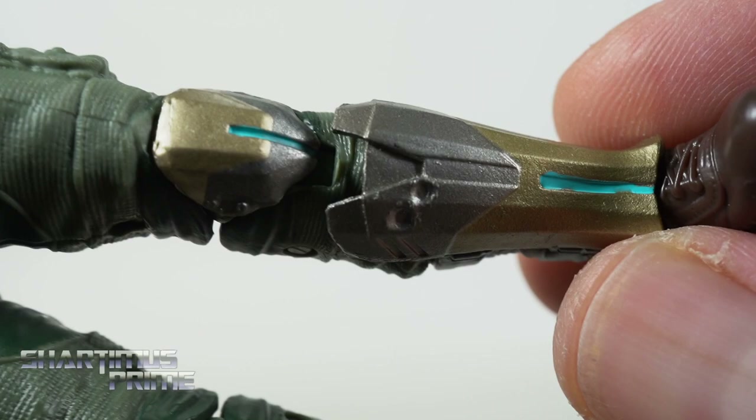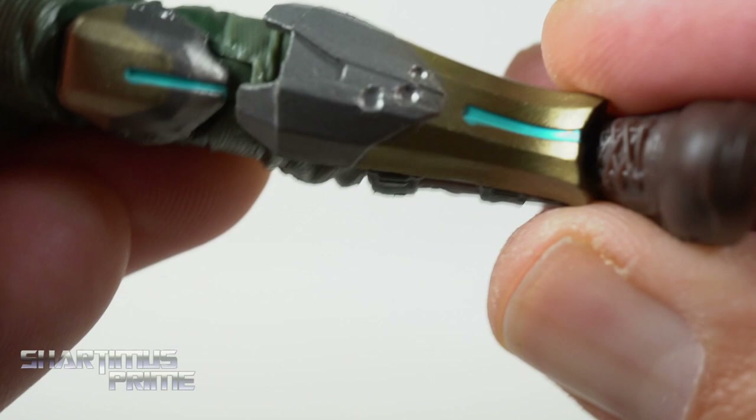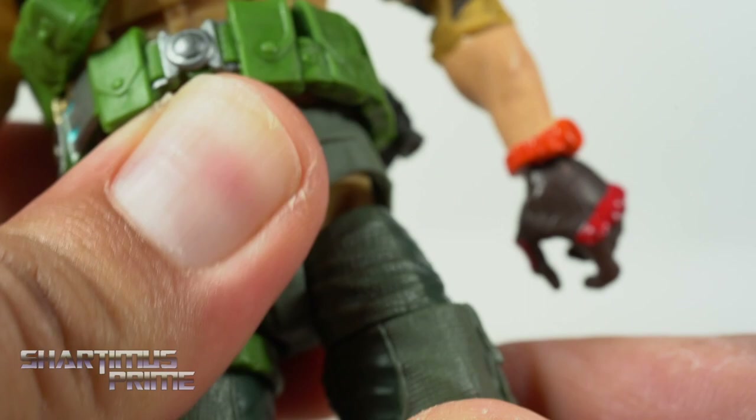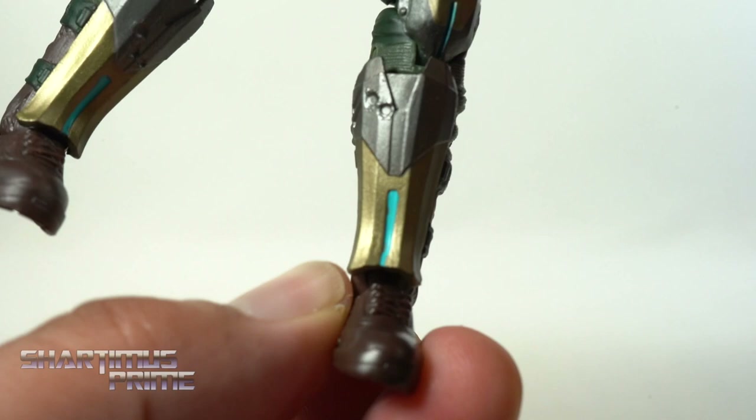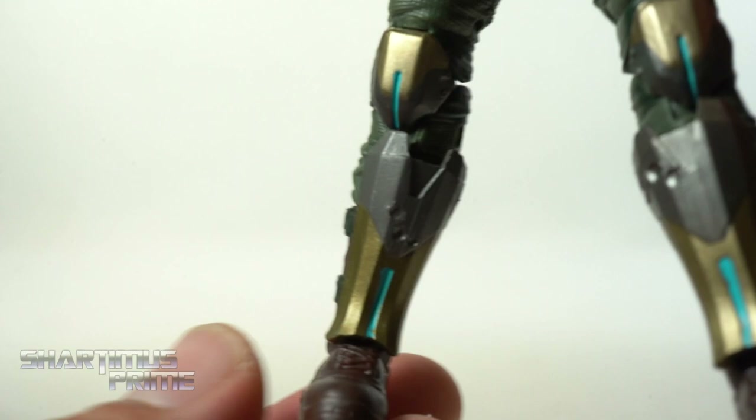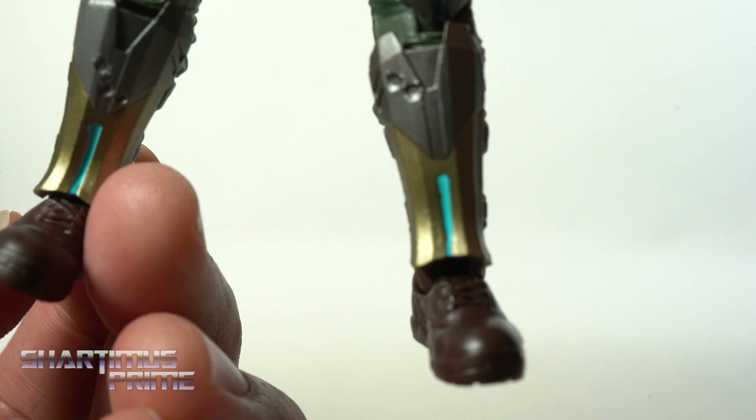I love seeing all the textured details — it would have been great to have more paint that matched that realistic texturing. The boots look okay. All the figures have boot rotation and drop-down hips, which I love — that's just a great piece of articulation. One thing that bothers me is that on the left side, the laces aren't lining up with the center line of the boot. The right side looks more centered by comparison. But you can see peg holes at the bottom of the feet.